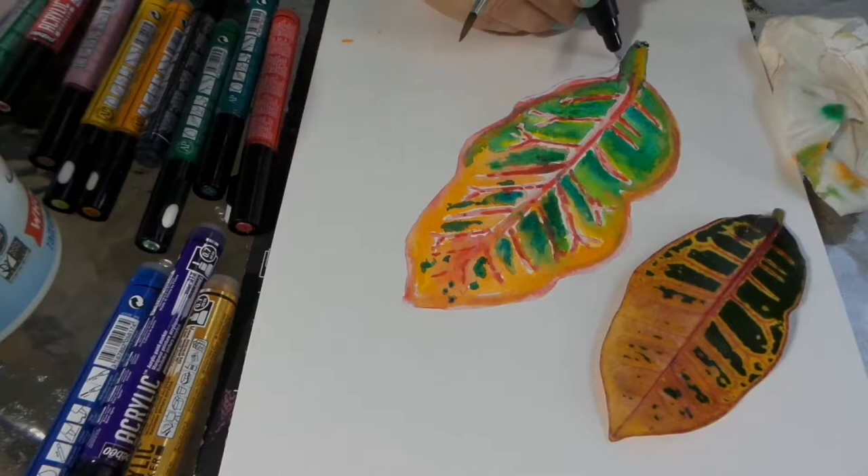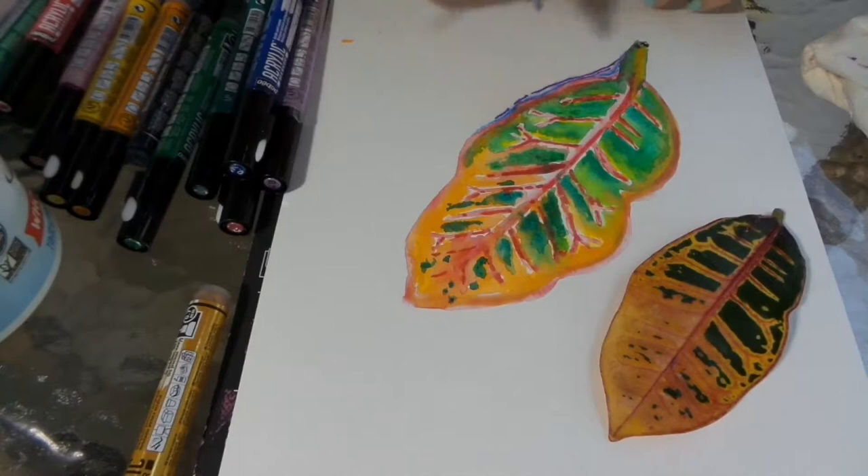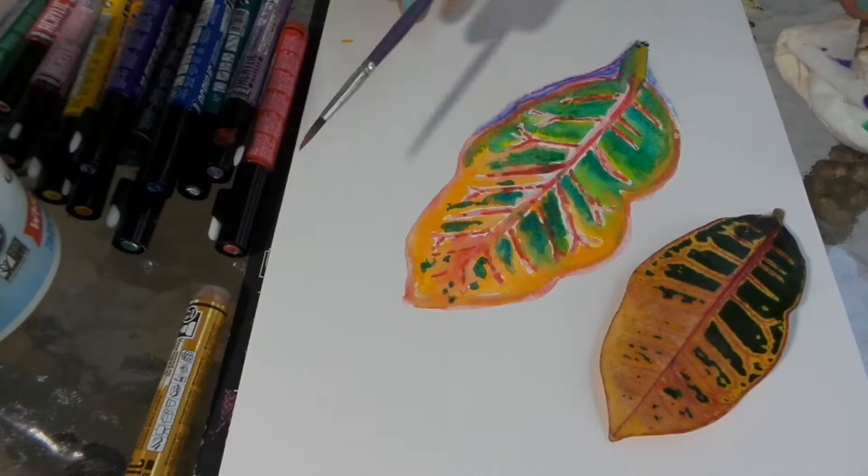Now I'm going to bring in some shadowing. I got that area wet first and started with a light violet, then added a little bit of cyan, and finished it up with some deep violet. I put water down first and then applied the color so I could spread it across the surface.